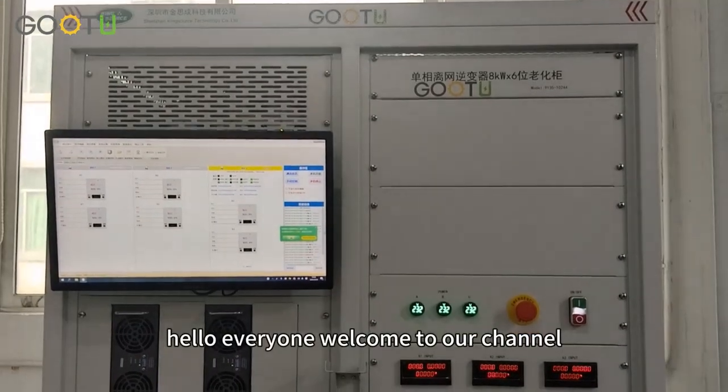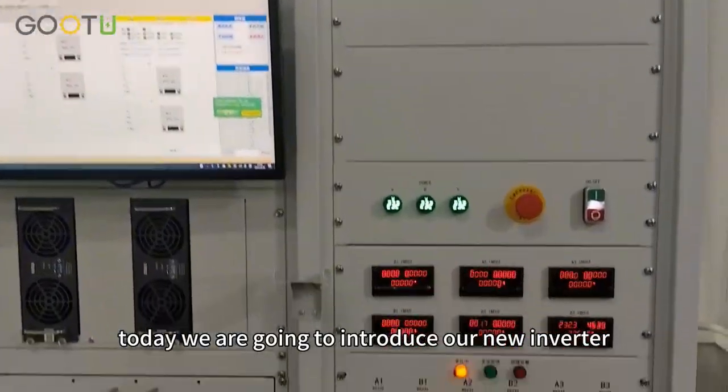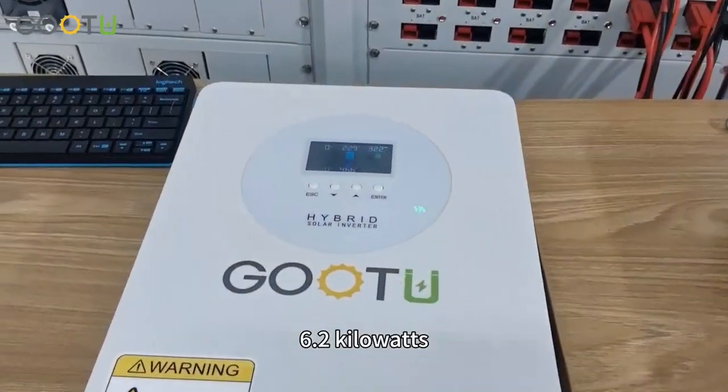Hello everyone, welcome to our channel. Today we are going to introduce our new inverter 6.2 kW.